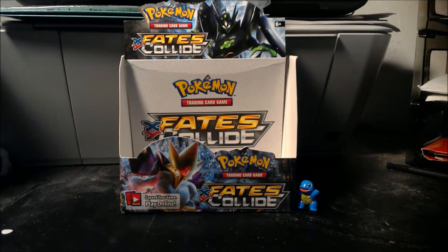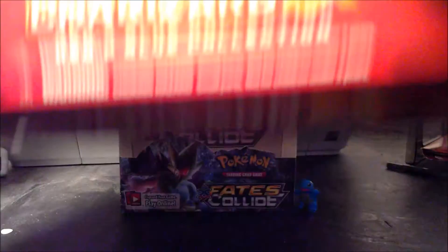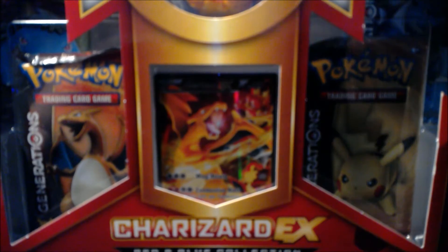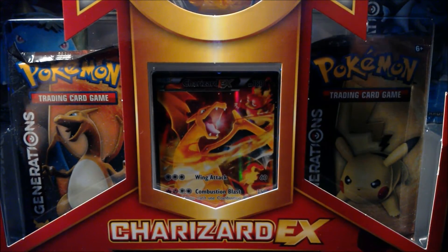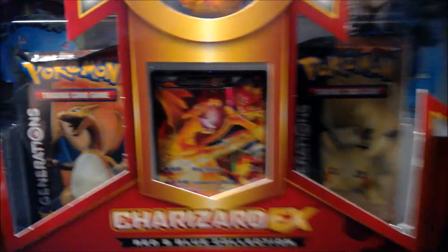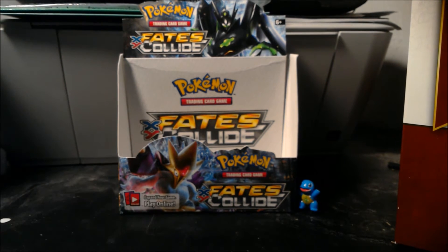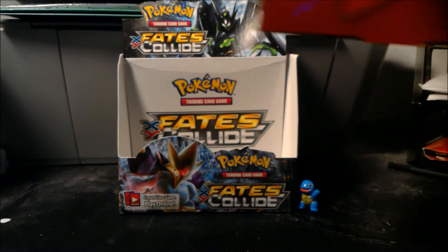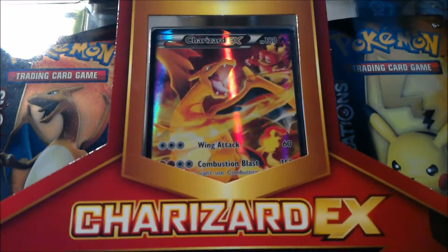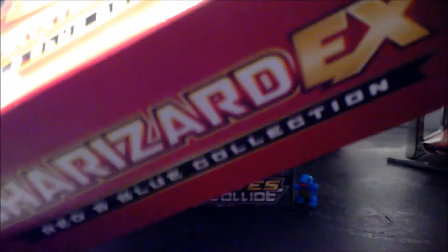This will be one of the last openings I have on the channel for a while, and it will be a Charizard EX Red and Blue Collection. As you can see it has one of every pack art. I have my little Squirtle back there — it's not an official figure, just something we found at Darkseid that I got for my birthday. I already have the Charizard card because my dad got a box before, and I was debating opening this, but since I already said it on the channel, I figured why not.